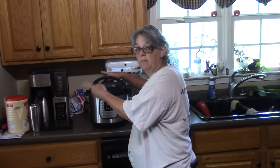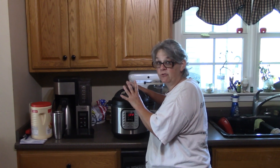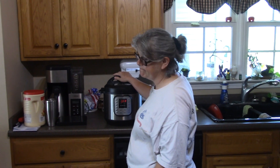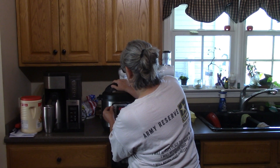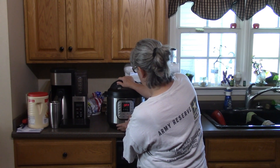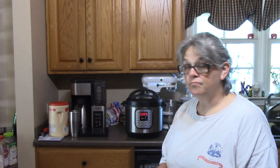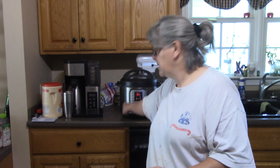Turn your little knob to pressure or sealing, whatever yours says. The time that my mom cooks hers for is 25 minutes, so that's what I'm doing too. Make sure you pressure cook it — it's set to 25 minutes. When it comes up to pressure it's going to kick on, show 25 minutes, and then count down to zero as it cooks. When it's done, we're going to let that pressure release naturally.